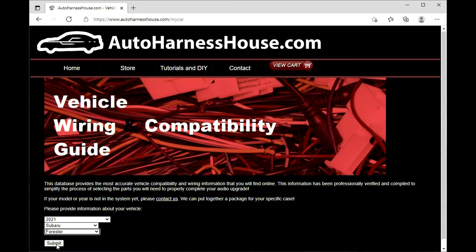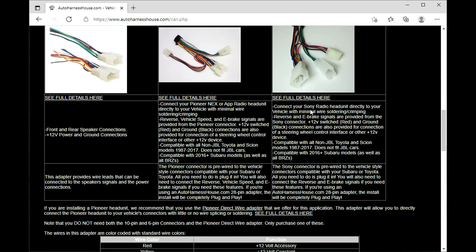Check out our vehicle wiring and compatibility database for professionally verified wiring information, including connector pinouts, pictures, steering wheel control wiring information, dash kit compatibility, and links to all the parts you'll need to install your head unit successfully the first time. Visit autoharnesshouse.com/mycar to download vehicle-specific information for your car.